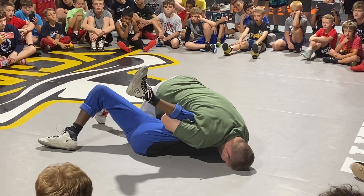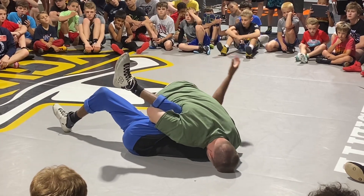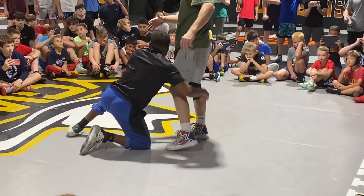If he tries to fight my knees with his hands, I can use my knees to fight his arms. And now I've got the pin.